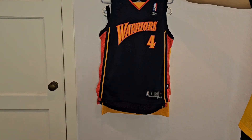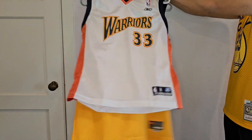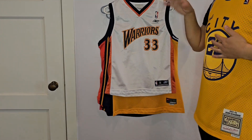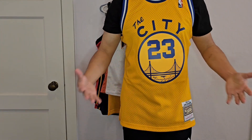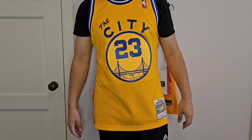Thank you for watching. Just wanted to show off some of these older jerseys that I have. I'm really excited to wear this new Jason Richardson one that I just purchased — excited to wear it out for the season. Please let me know what you think about these jerseys. Go Warriors!